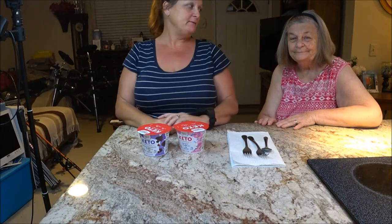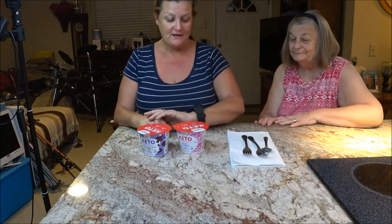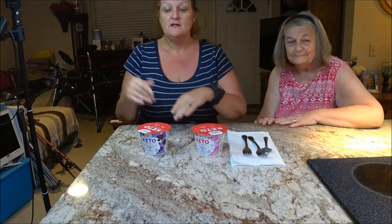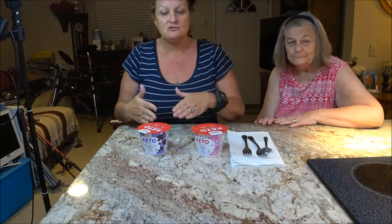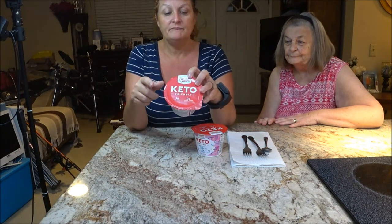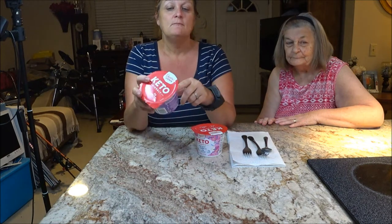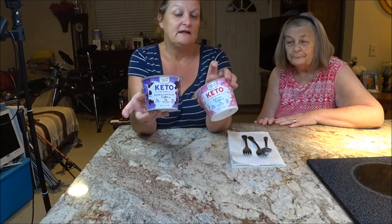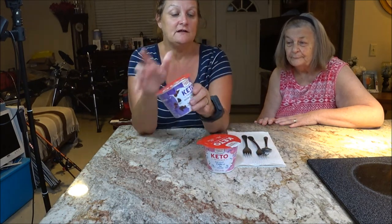Hey everyone, it's Monkey1000 and today I have my lovely mother with me and we are going to do some taste testing. She's always trying to find a dessert — she's used to having desserts all her life. You eat dinner, you have a dessert, or she likes to have a snack before she goes to sleep. So I found these. They are by the keto diet, but we're not on the keto diet. I thought maybe we could use these once in a while if we like them. They looked interesting, so I thought I'd do a review.